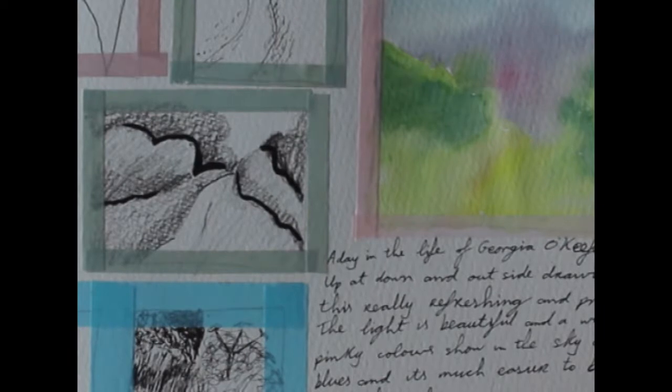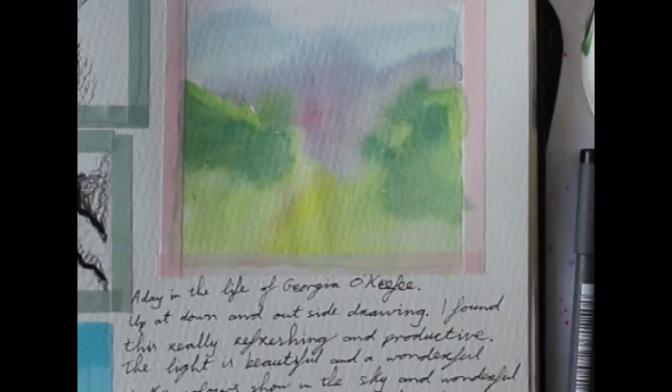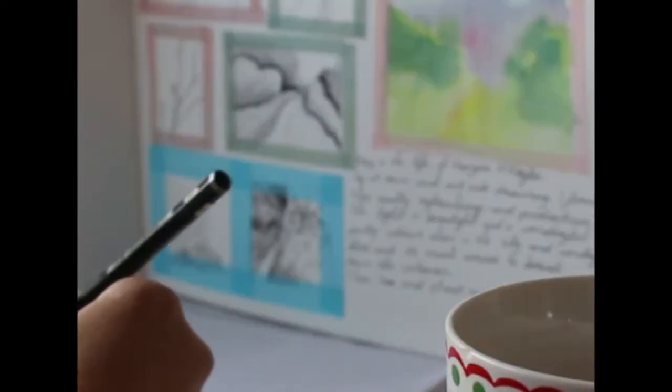Georgia O'Keeffe made her own bread, and in this video I have made bread too. I've used an Irish brown soda bread. I know she made bread with yeast — a different type — but I don't really know how to make that, so I chose a bread I can make quite easily. I think it's acceptable to make Irish soda bread, especially considering she is part Irish.